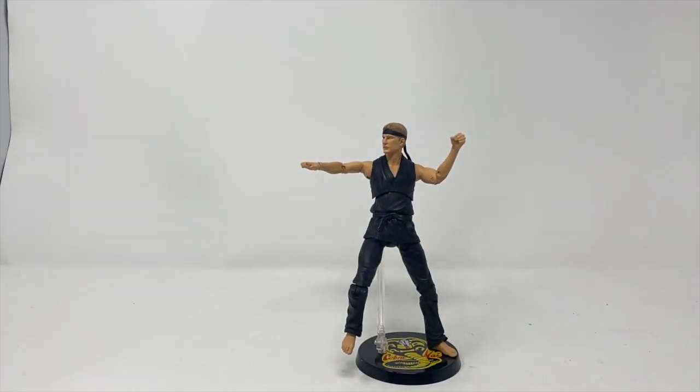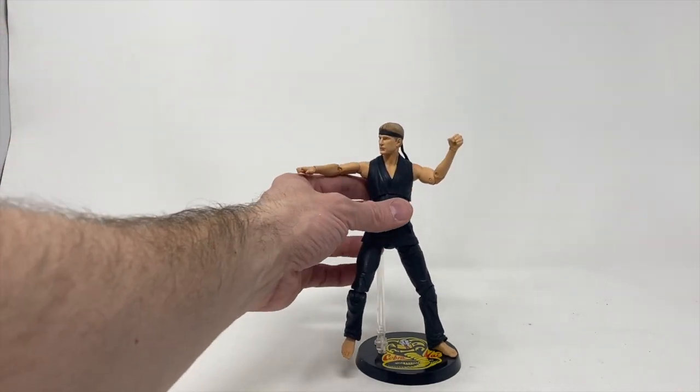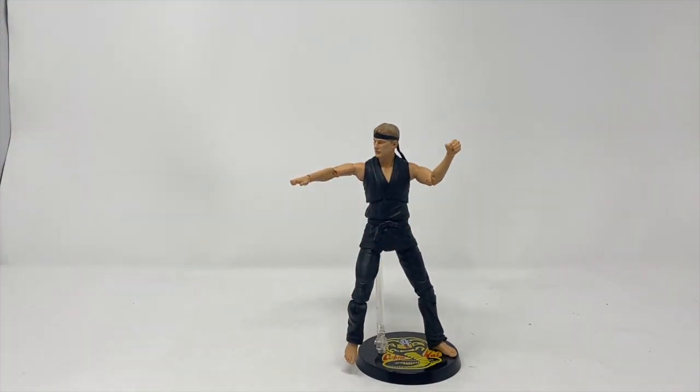As figures go, he doesn't quite look like Billy Zabka — that could be a licensing issue or the actor may not want to be on an action figure. As a Cobra Kai figure he's pretty cool, and as a karate figure he has nice details. The gi has textures to show where the edge of the gi would be. Not a bad figure overall.